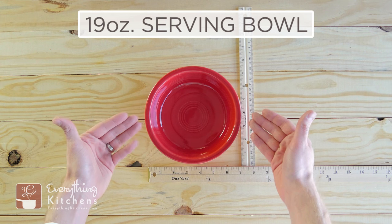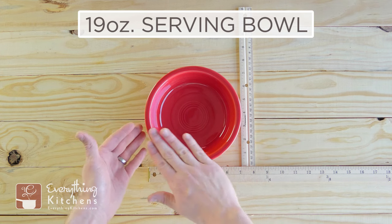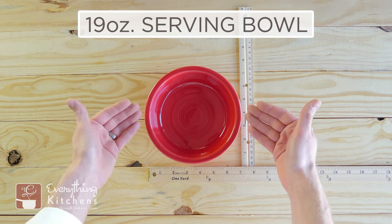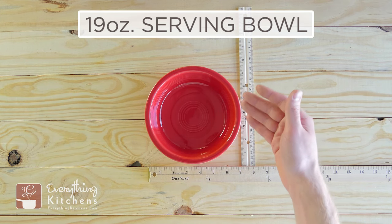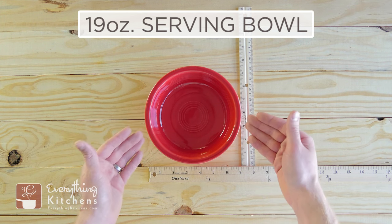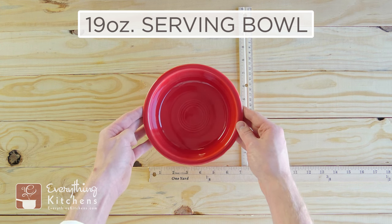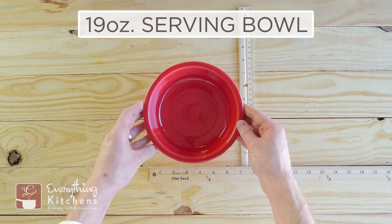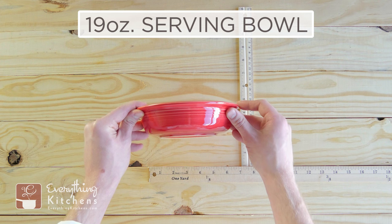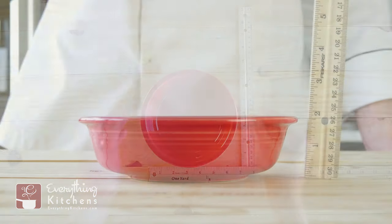We're going to start with the 19-ounce serving bowl. Just so you know, the way that Fiesta measures the capacity of all their bowls is that they fill it to the very brim. This is the particular bowl that is included with the place settings and dinnerware sets. It's called a 19-ounce serving bowl, but honestly you're only going to get about one serving for a single person.